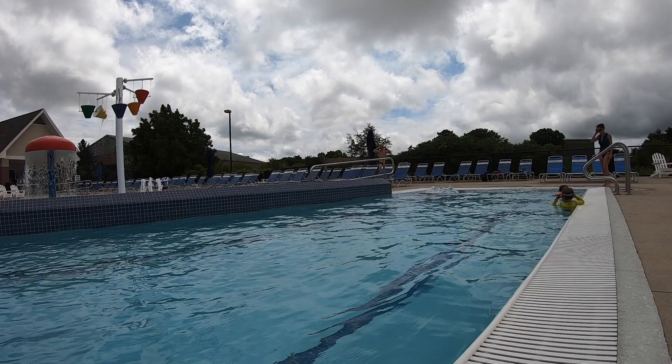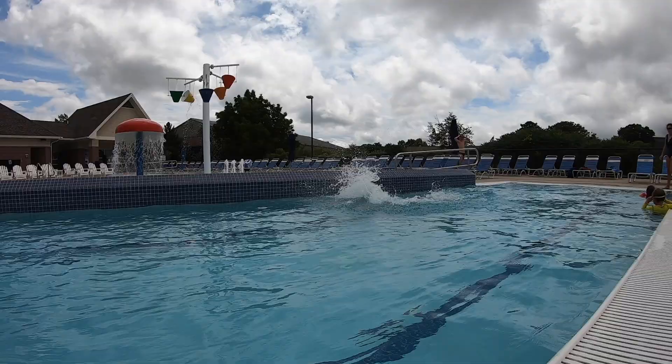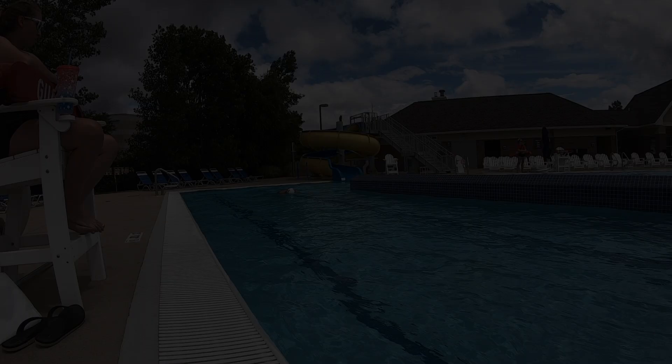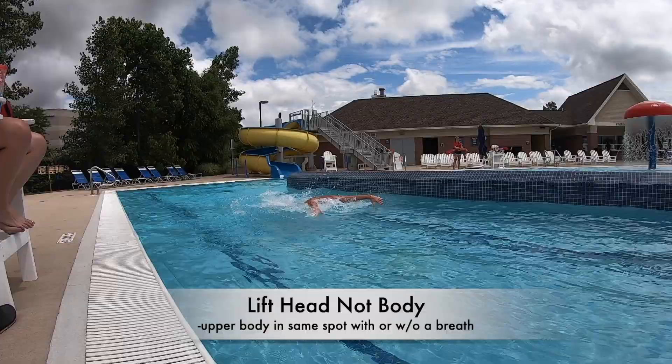Almost all the best butterfliers lift their head to where their chin rests right on the surface. You don't want to lift your head any higher than this, otherwise you'll be wasting unnecessary energy. But obviously, not lifting your head high enough will cause you to choke on water. During the recovery, your hands should be as close to the surface as possible without dragging. Some coaches will teach to keep your head in line with your spine and lift your entire upper body to breathe, but this takes too much energy and drops the hips. It's crucial that you lift your head without changing your body line — besides your head, your stroke should look the same whether or not you breathe.